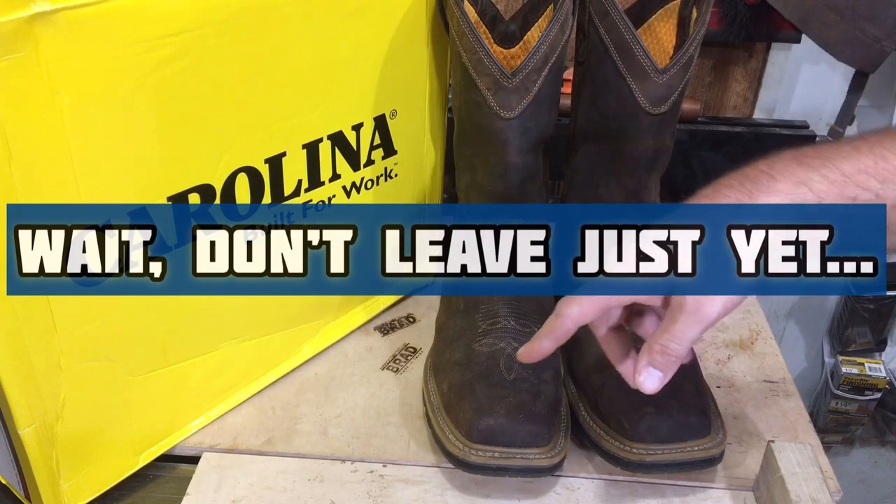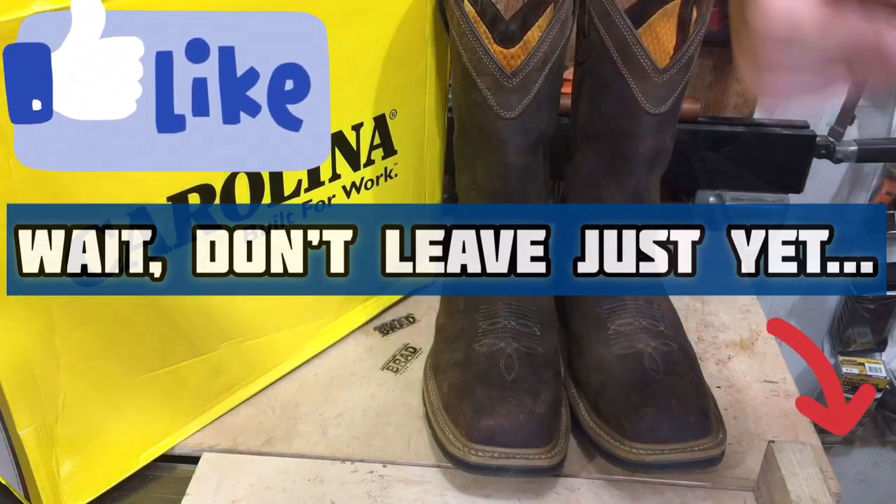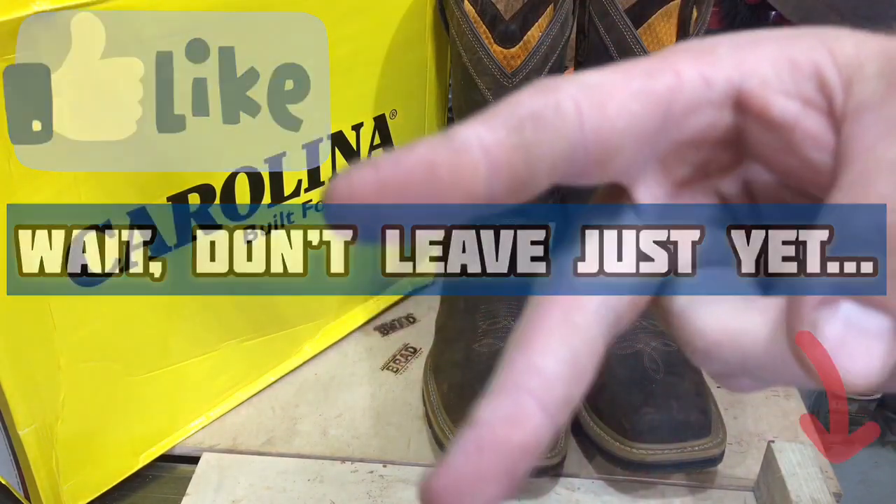I'll see you in six months for a more in-depth review on how these have held up. Every day I'm at work, these are going to be on my feet. Until next time, hit that like button, hit that subscribe button, and I'll holler at y'all next time. Peace!